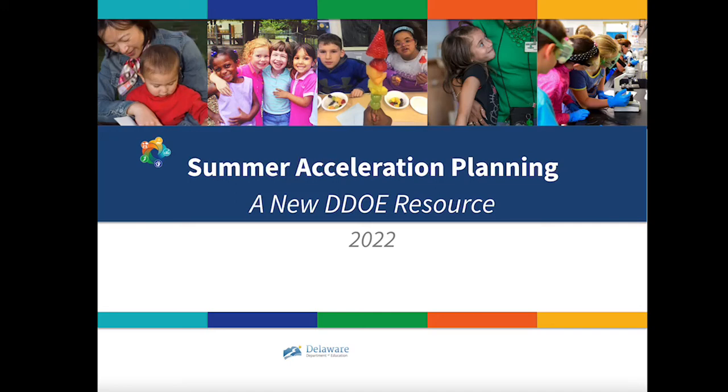Hello, and thank you for viewing our session on Delaware's new resource, The Summer Acceleration Guide. My name is Claire Frosch, and I'm a member of the team at SchoolKit.